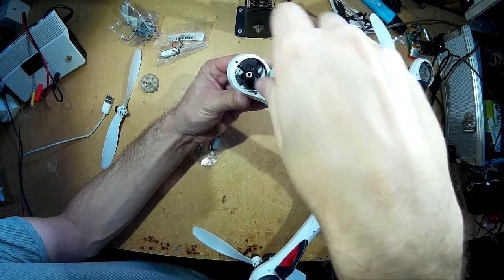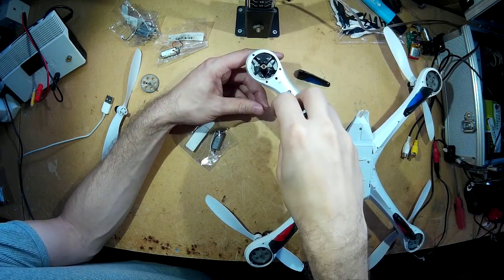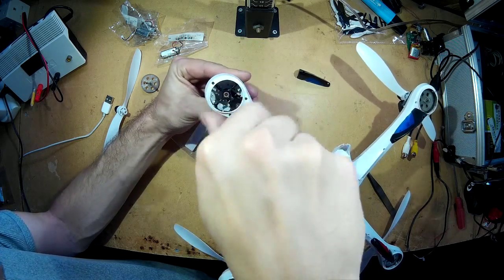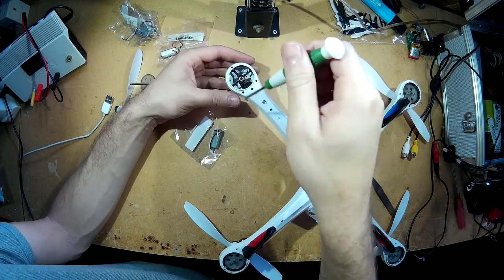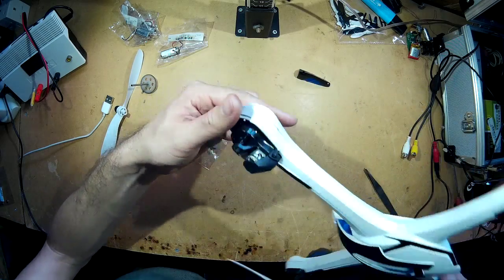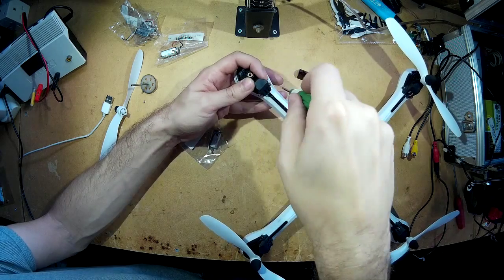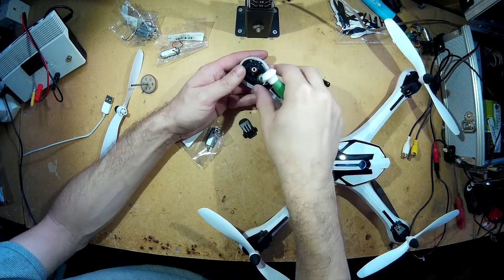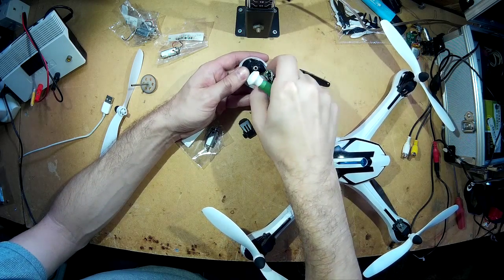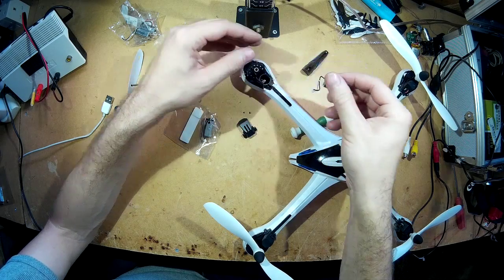There are two screws on the motor which hold it in place. Make sure you don't lose them. Just remove both of the screws, and then you've got two screws on the top which hold this small cover. Remove that, and then you can remove your motor. Just remove it — simple as that.